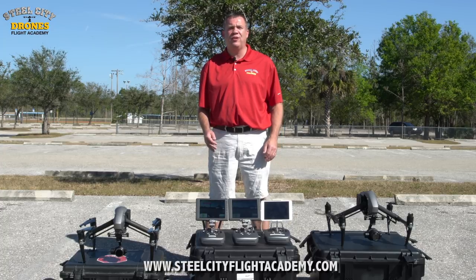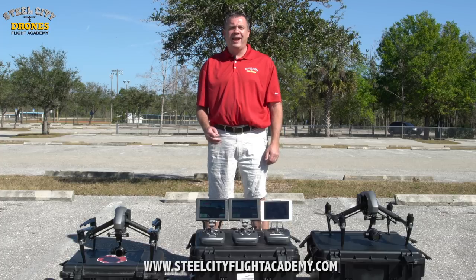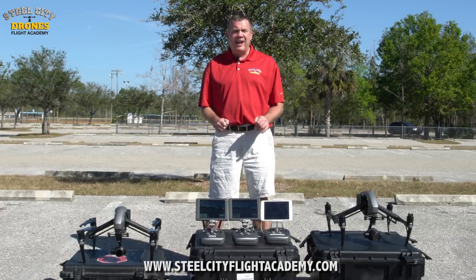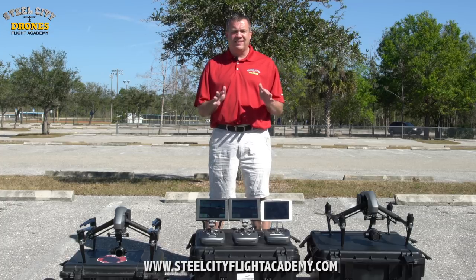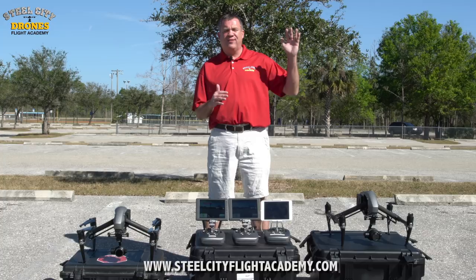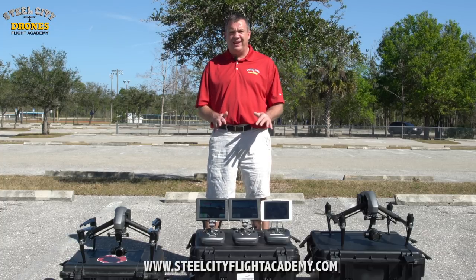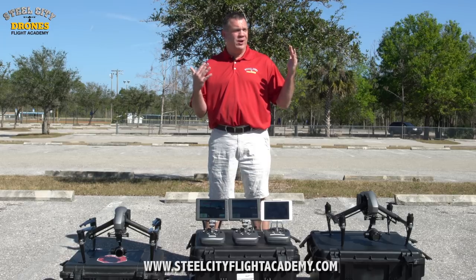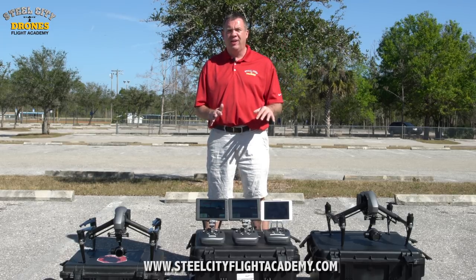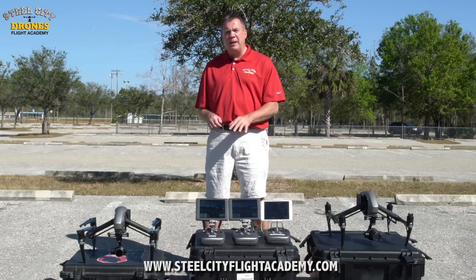Hi, this is Dave from Steel City Jones Flight Academy. Today we're on location in sunny Florida, bringing you a comparison test for monitors. We want to show you in high bright sunlight the differences of what the monitors look like at the highest point of sun, to see how readable they actually are. We have three different models here.